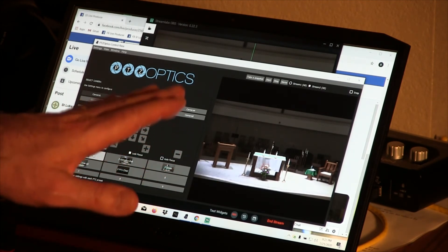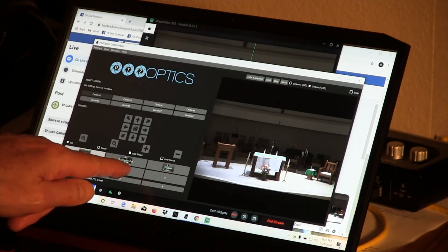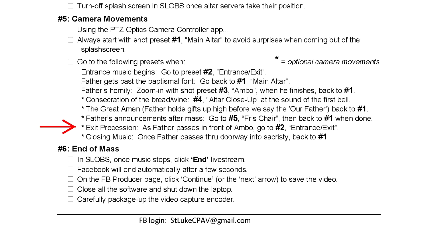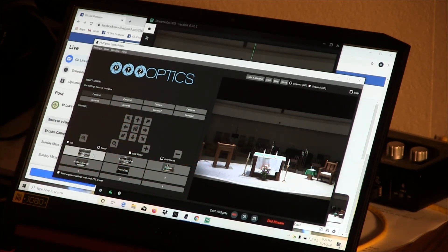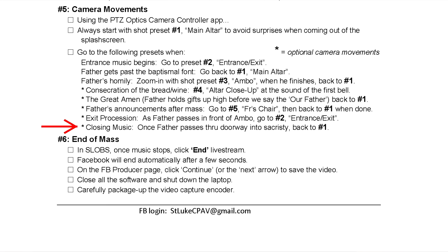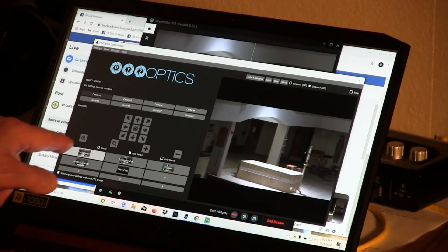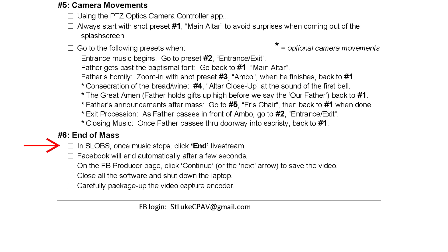At this point you can keep the main altar as your closing shot, or if you're comfortable, use shot preset number two — which works for both entrance and exit. As Father and the servers line up and Father begins to step away, about the time he gets in front of the ambo, click preset number two for the exit. It will follow him across past the baptismal font as he turns and goes into the sacristy. Patrick is still playing music and the cantor is probably still singing, so even though they've disappeared I return to shot preset number one — back to the main altar — and stay there until the music ends.